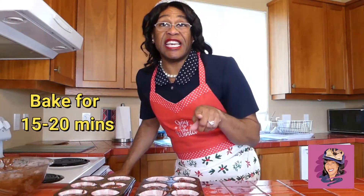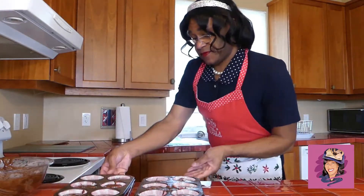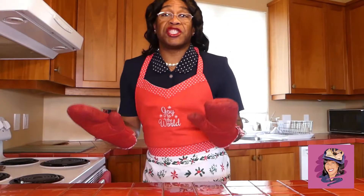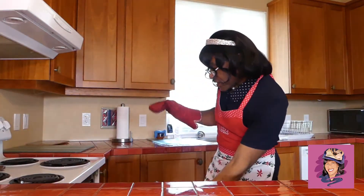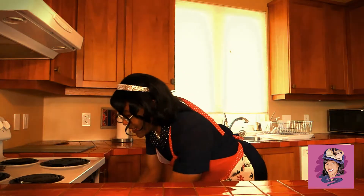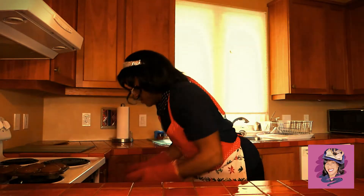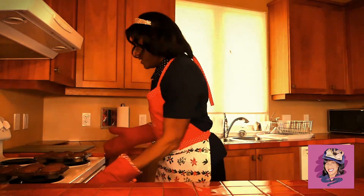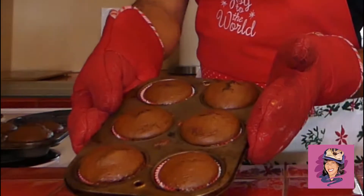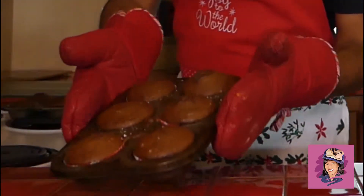We're going to pop them in our oven for 15 to 20 minutes. Okay, it's been 20 minutes, so let's check on our cupcakes. They smell so good — yes, they are ready, baby. They are ready. See, you can see they split on the top. That's beautiful, honey. That's our blueberry and then that's our little salted caramel.